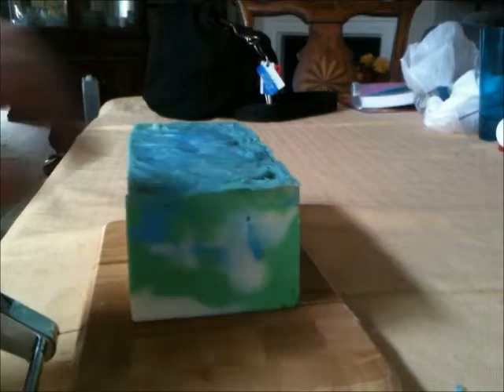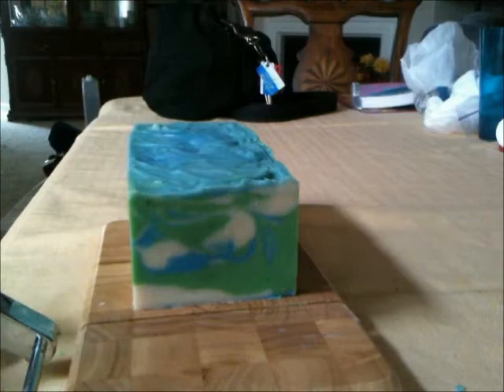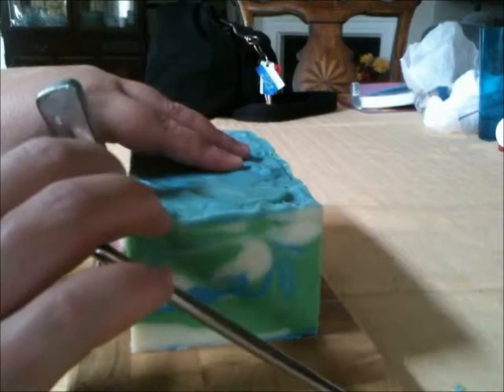I've already cut the first slice off the end. I was testing the soap hardness and it is really hard. I'm okay with the fact that it kind of swirled. The original design called for a four-color in-the-pot swirl. However, the fragrance nearly seized.